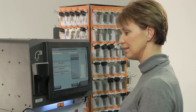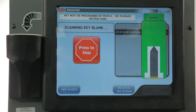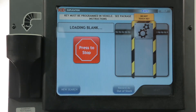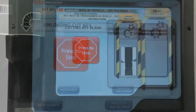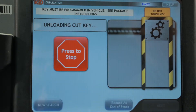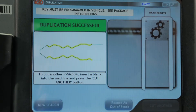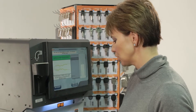Now all we need to do is cut the key. Just load the key and press next. Once we get the duplication successful message, give it a quick brush, and we'll head to the car to finish the programming.